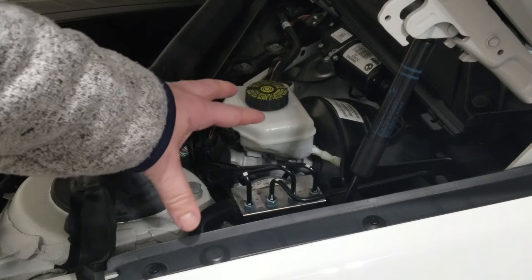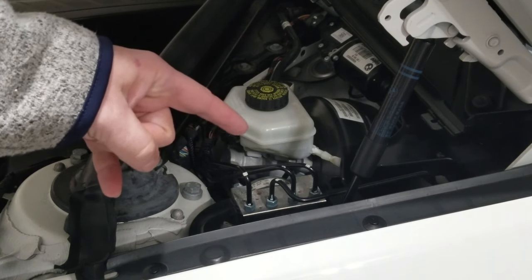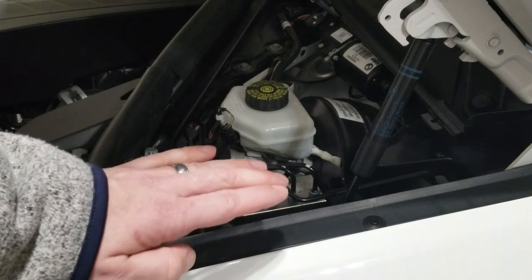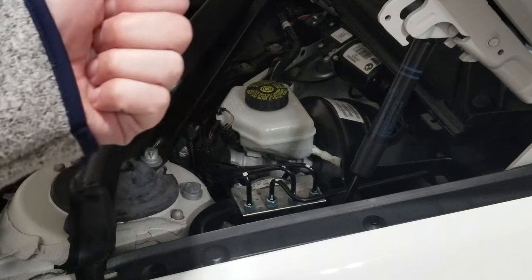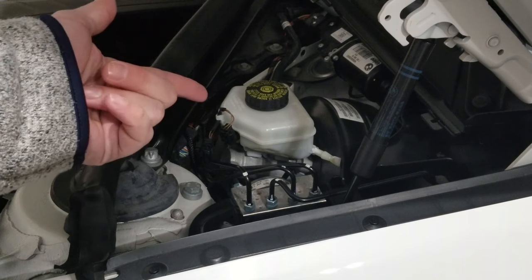I'm going to leave this panel off for now, close the hood, put all the wheels back on the car, take it off the jack stands, and put it back on level ground. Then I'm going to get in the car and pump the brake pedal until it's firm. Then I'm going to pop the hood again and come back in here.